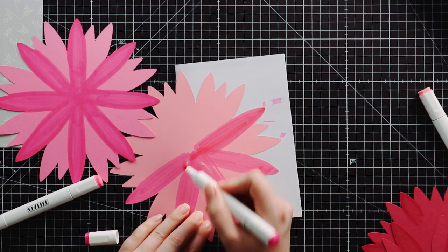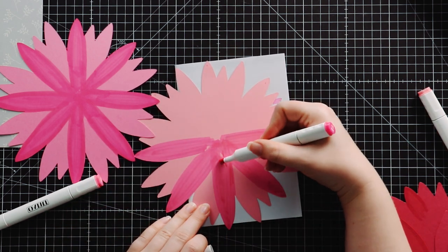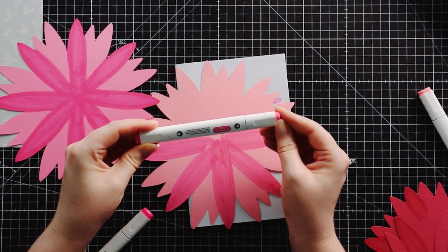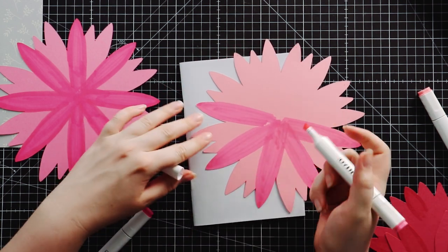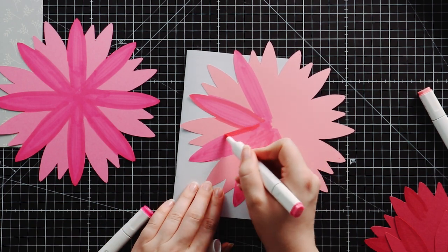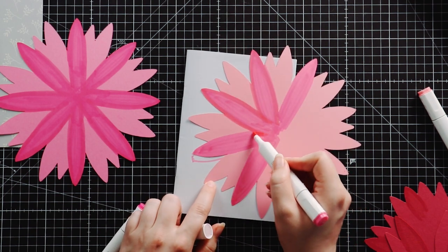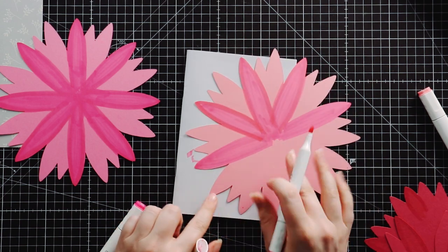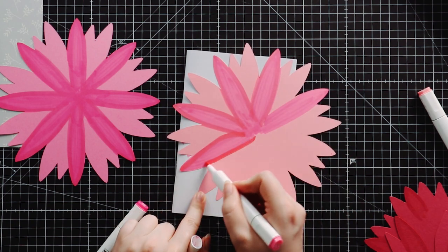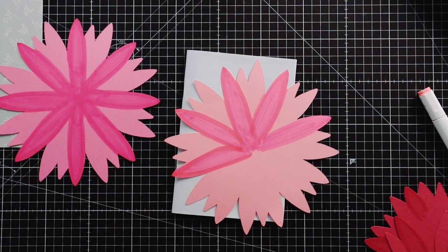Once I've done that first color I wanted to add a little bit of extra depth, so I took a different color — paradise pink — and just did one or two strokes up and down the edge of each petal. I'm not being super neat about it. The chisel edge is really nice because it gives you a thick line, and the colors will blend in a bit. Once the ink dries it gives a lovely appearance, so I did that for every single layer.